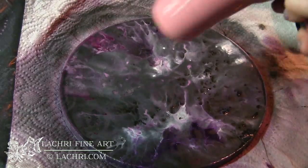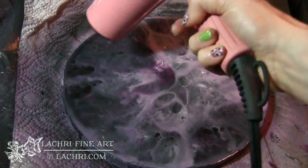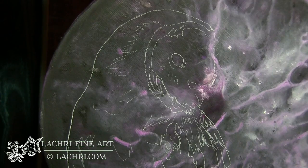You can continuously build like this until you get the look exactly how you want it to. I'm using magenta, titanium white, black, and a little bit of dioxazine purple for that.